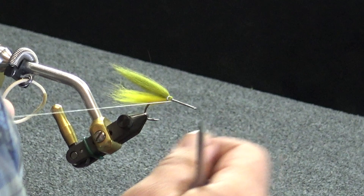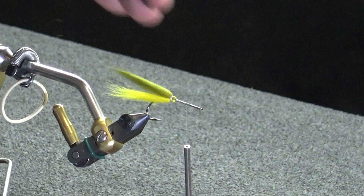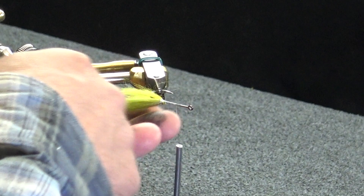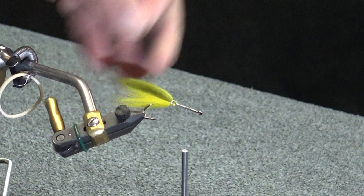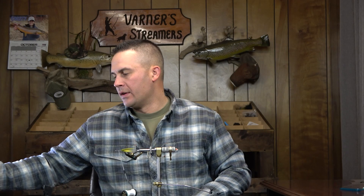Advance this to the halfway point on our fly. Once it gets wet it's all going to bleed into itself, but you can take your brush and comb this out and it's going to make that a lot cleaner. I've got a few fibers I need to get over on this side — roll that around. I don't get too picky about this back one because we're going to have two more stacks that are going to cover up any imperfections. The only thing I'm really looking for is that profile and that taper going back. So we're set right there at our halfway point.